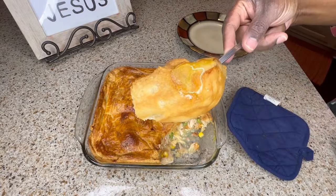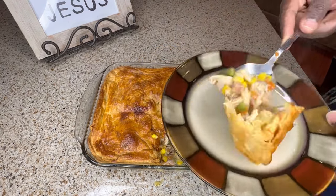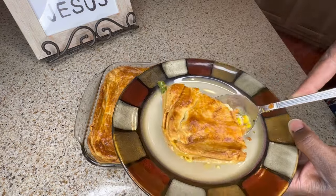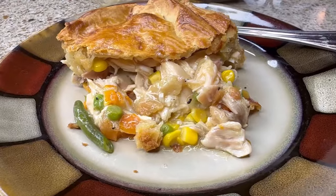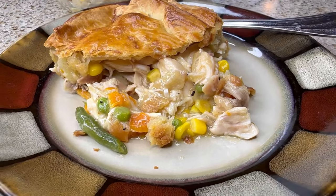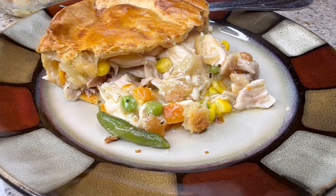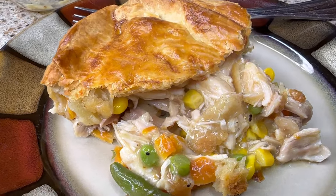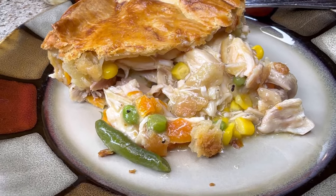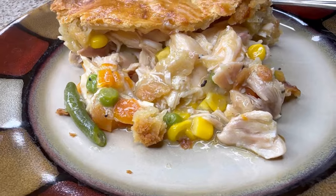The crust is nice and flaky. I'll get that nice crust and put it on my plate. This is what it looks like on the inside — this came out really well. It was a quick and easy recipe to prepare. It took about an hour from start to finish.